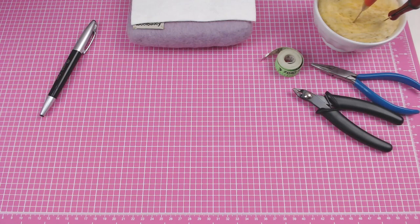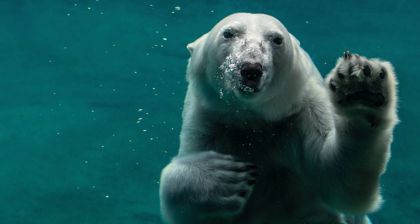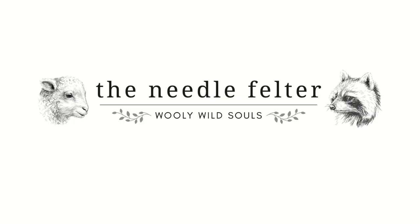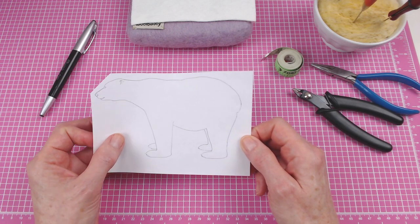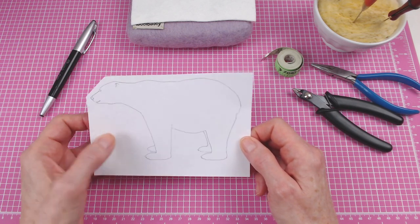Hello, I'm Karen from TheNeedleFelter.com. Today we're going to make a polar bear. This is the pattern that I drew for the polar bear. I elongated the neck just a little bit because I'm thinking I want to turn his head a little bit to the side.